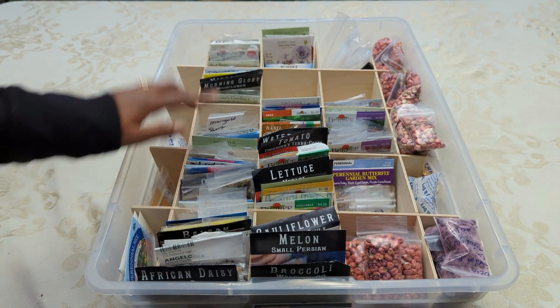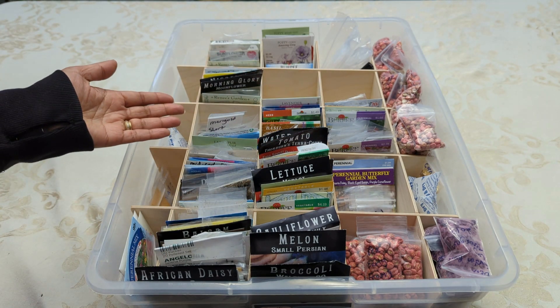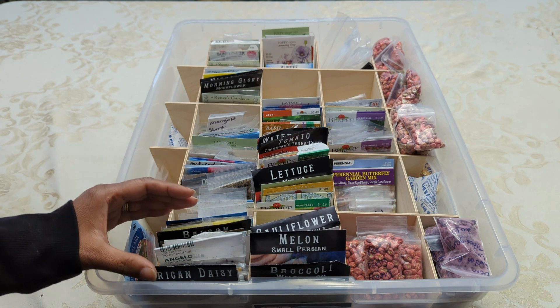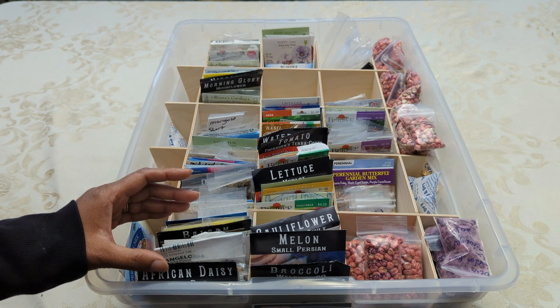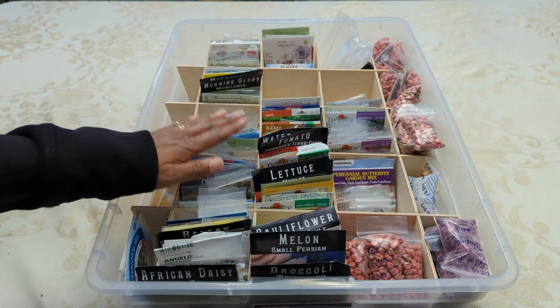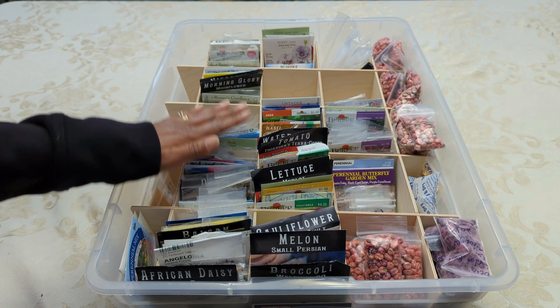Even though I have all of my seeds stored this way, you might decide to store them a different way. For example, you might decide to store your seeds by the timing of year when you're going to start them. This grouping could be the four-to-six-week window, this could be the six-to-eight-week window, and so on.